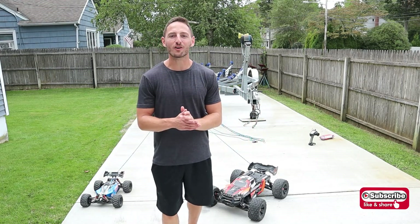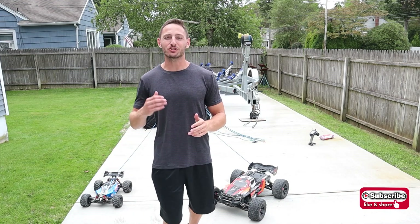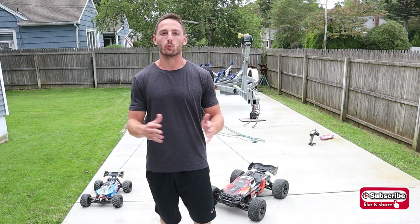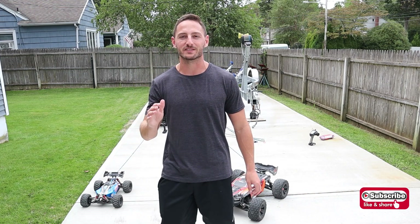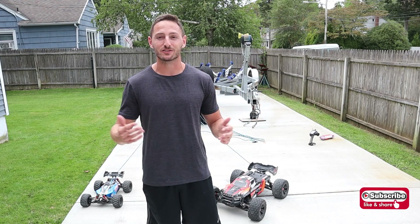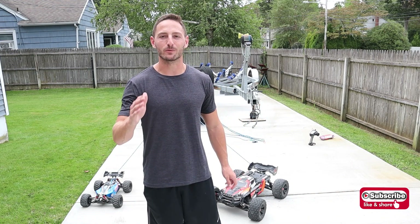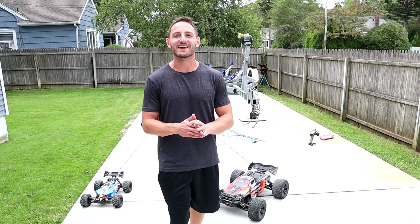We are going to be doing a tug-of-war battle between the Arma Typen, which is an RC car that weighs just over 10 pounds, versus the Arma Creighton 8S. This beast weighs three times the amount — it's way bigger and weighs just under 40 pounds with the batteries in it. You might be asking yourselves: how is a 10-pound car going to even compete with a 40-pound car? And all I'm going to say is: science.